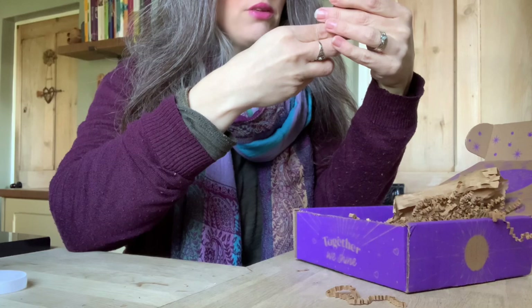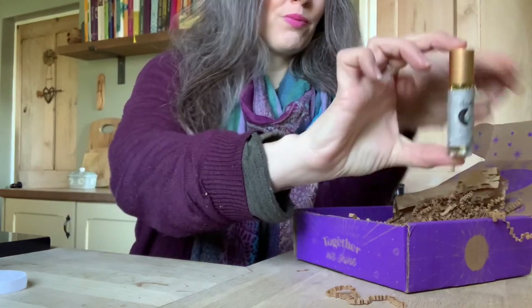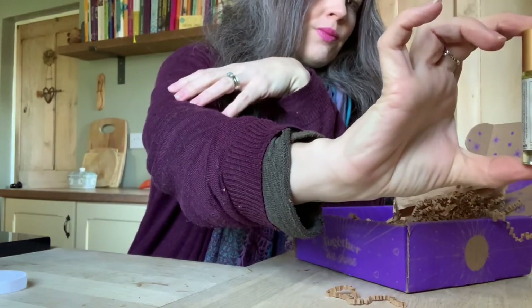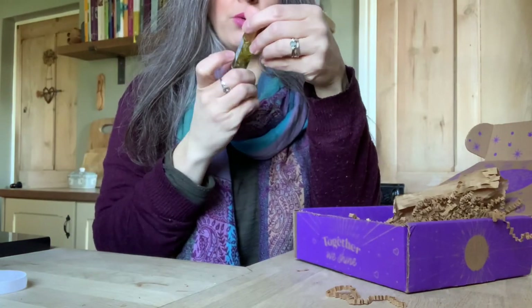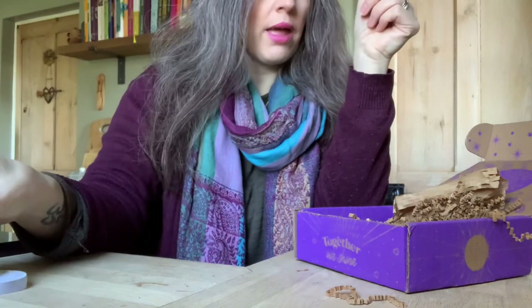This looks interesting — it's a banishing roller oil. So some sort of banishing oil to use in your banishing rites — that is excellent.